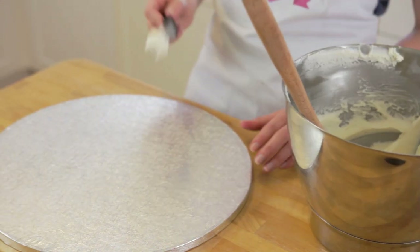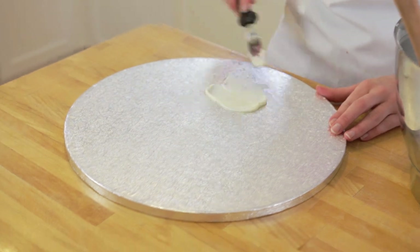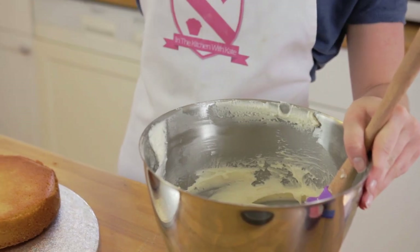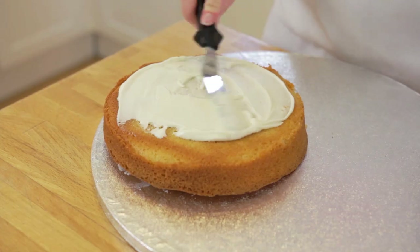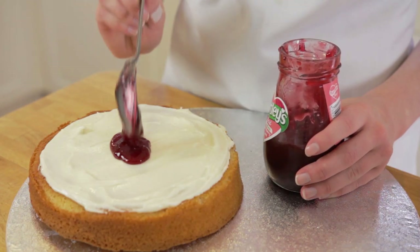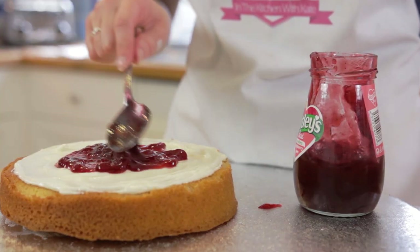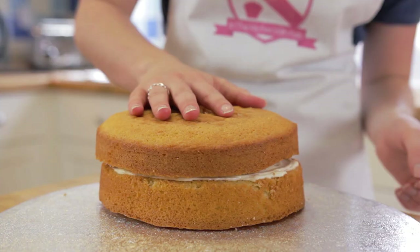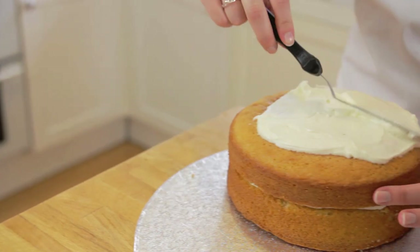Place a pea-sized dollop of buttercream onto your cake board to stop the sponge from moving. Place your cake onto the board and spread with some buttercream. Using your choice of jam, spread it onto your buttercream leaving an inch around the side so it doesn't splodge out the sides. Add your top layer and cover with buttercream.